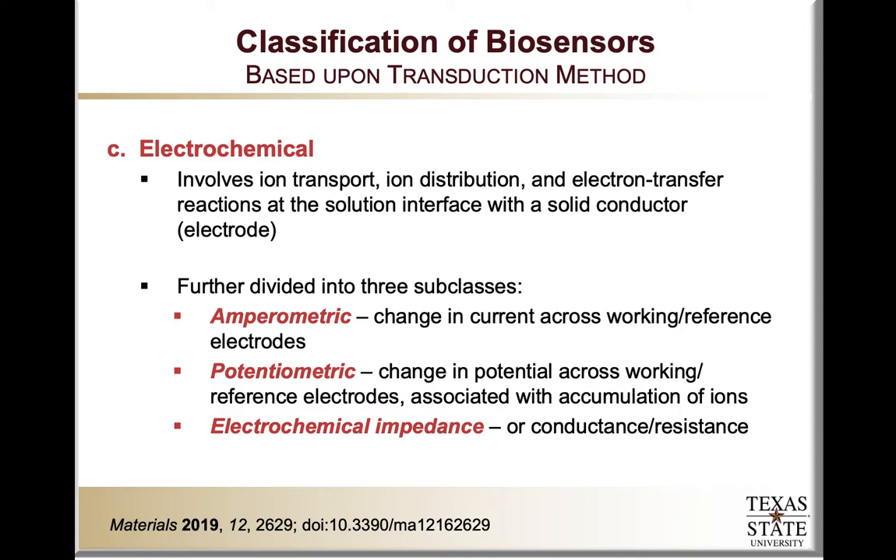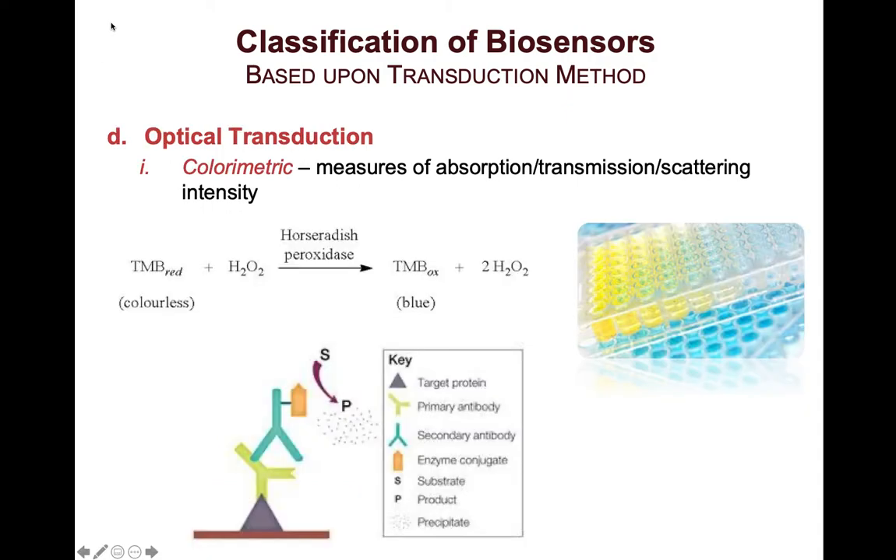The third type of sensors are electrochemical sensors. These typically look at ion transport, ion distribution, and electron transfer reactions that occur at the interface between a solution with physiological molecules of interest and a solid conductor known as an electrode. Electrochemical detection can be divided into at least three categories. Amperometric detection looks at changes in current between working and reference electrodes. An example would be a glucose sensor, where the liberation of electrons in the reaction can be detected as a change in current.